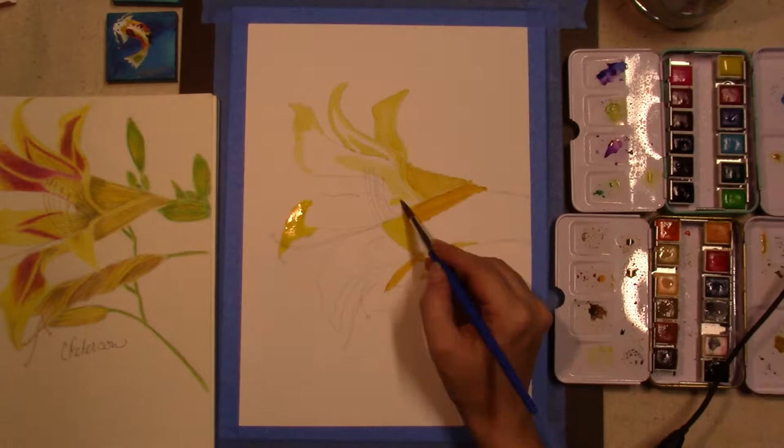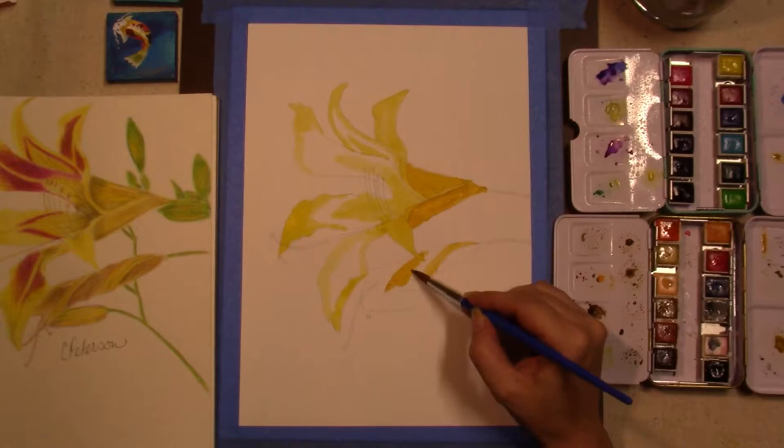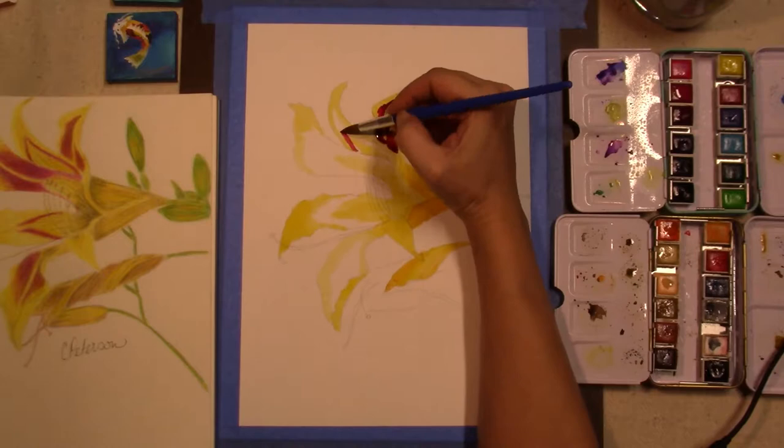These particular lilies — the petals alternate, so it looks like a starburst when you look at a full bloom face on.